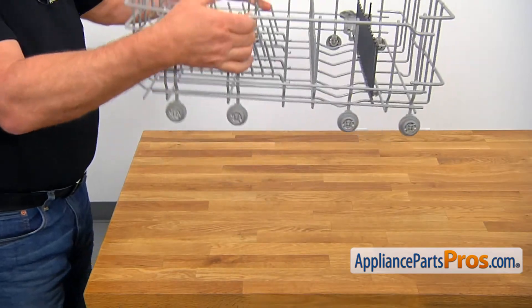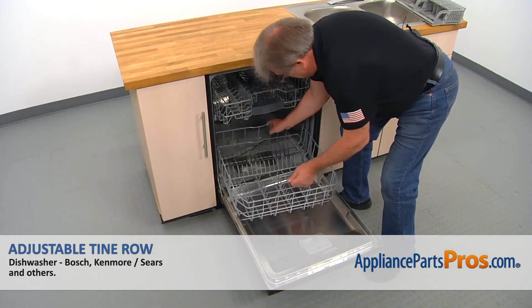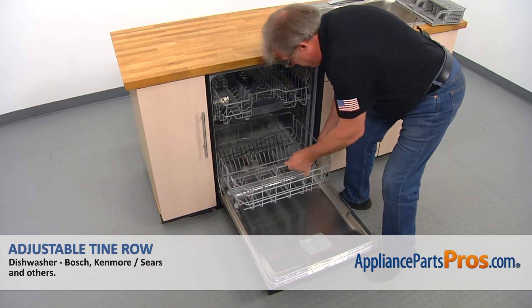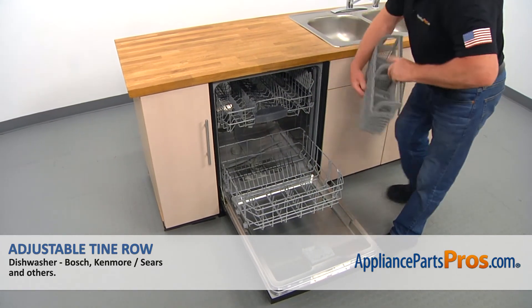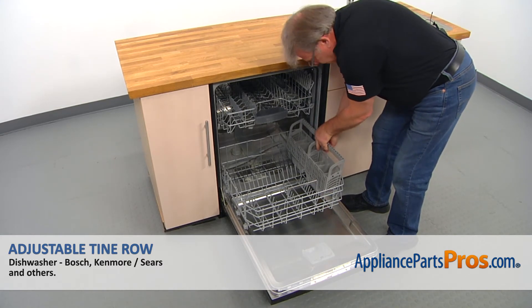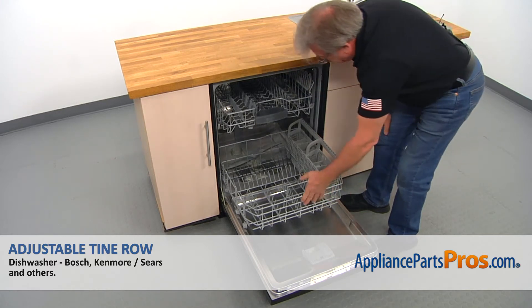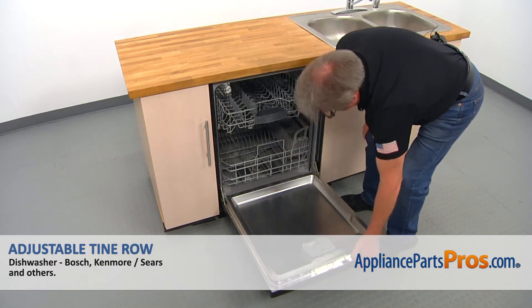Let's install it into the dishwasher. I'm going to bring down the lower dish rack, put it down, and we're going to install the silverware basket. I'm going to place it in both hooks over the top wire, slide it in, and we can close the door.